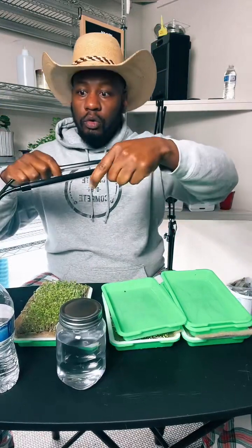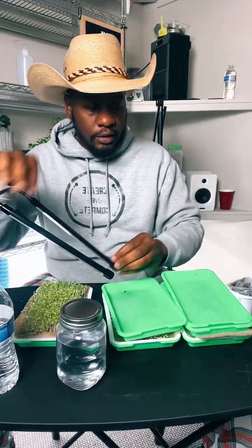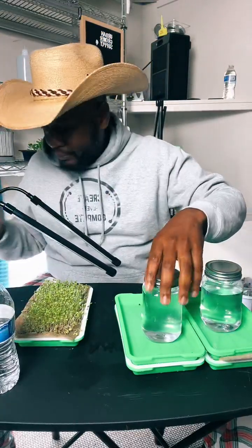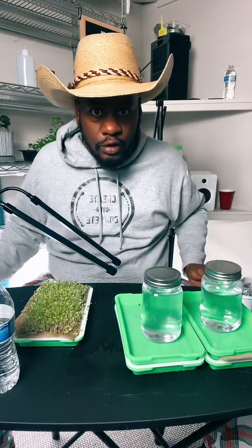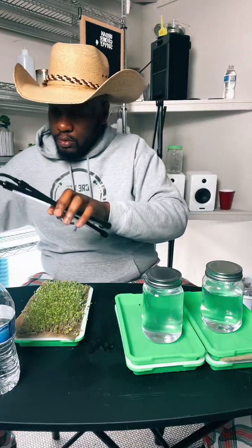Now I'm going to take my table-mounted grow light and show you how to do this on a small scale at home. I'll tilt it back like this because I don't want to disturb the other trays. Another thing you can do if you don't have an extra tray — you can just put it in a dark closet or a very dark room. The blackout works the same way. Sometimes I just put a towel over it. You can do it different ways. The light just clips onto the table like this.